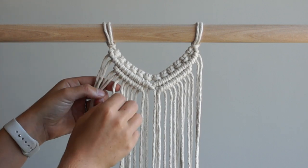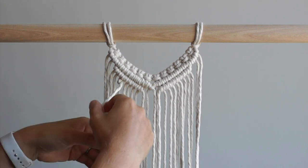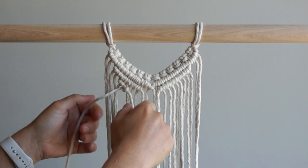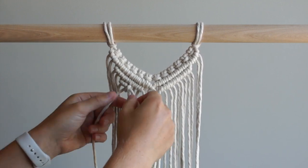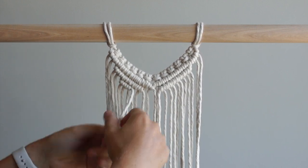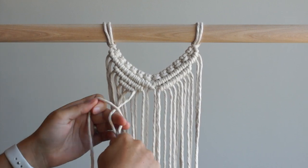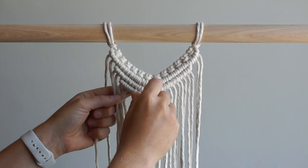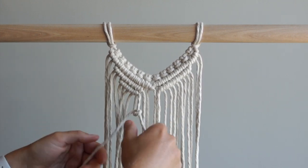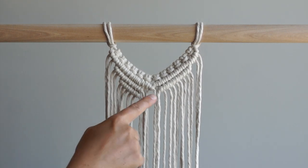Tie another row of double half hitch knots on both sides of your work. Skip the first two cords and use the next cord as your filler cord. Tie five double half hitch knots moving to the right. Repeat on the right side of your work.